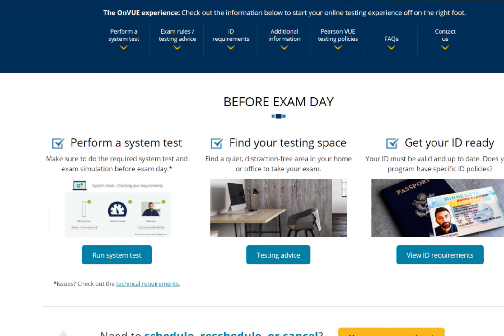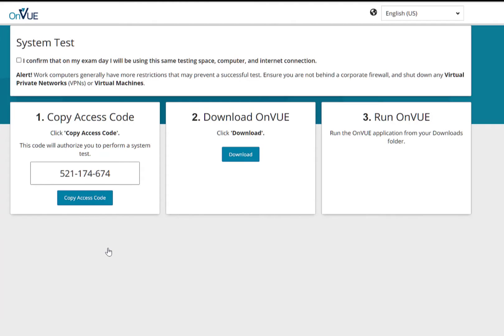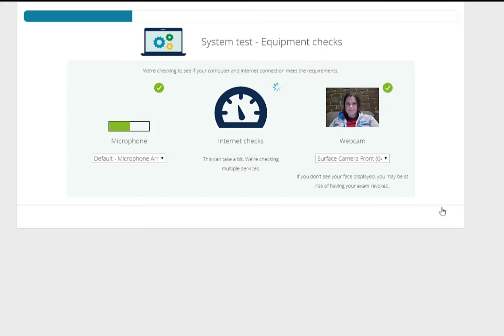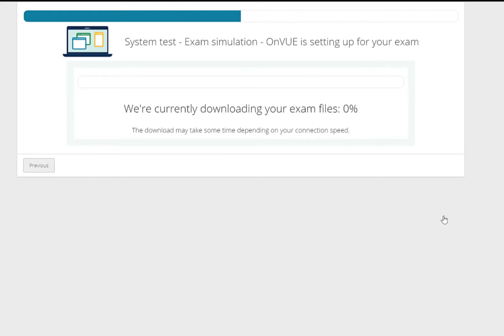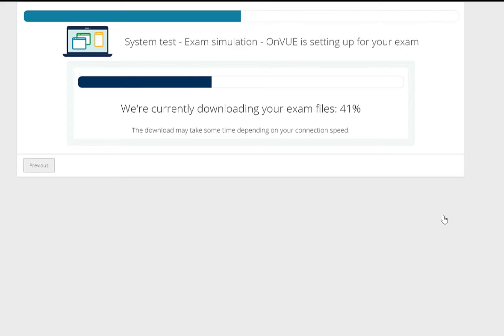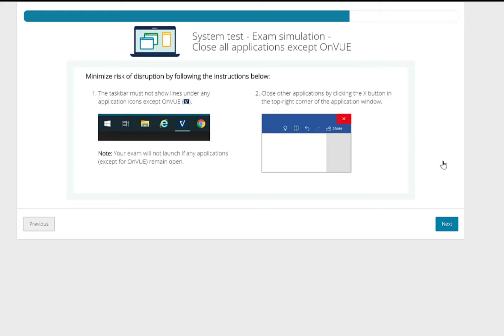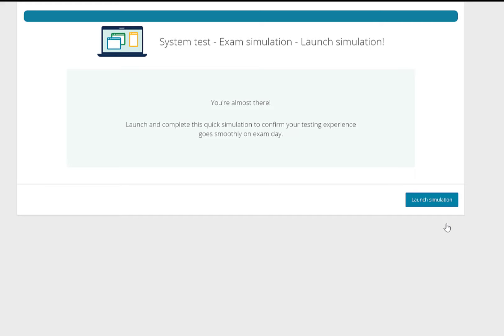The first step is doing a system test, and honestly this is the most important thing - if you get this right you'll make exam day so much easier. When you run the test it'll take you through a webcam test, microphone test, and internet speed test. But that's not the end of it - that's where I stopped and thought I was done. Keep going: you want to do the full test process right through to where they launch the software on your machine. You'll have downloaded it and it'll give you a code. Launch the software, because that's the real test - you need everything else closed, no browsers open, no background processes. Do a Ctrl+Alt+Delete and make sure everything is closed down before you start, otherwise the software won't launch and you can't do the exam.